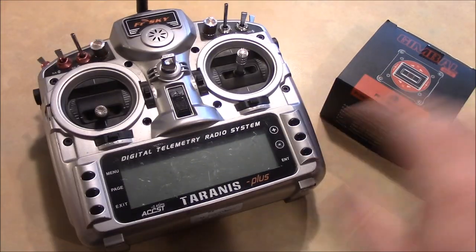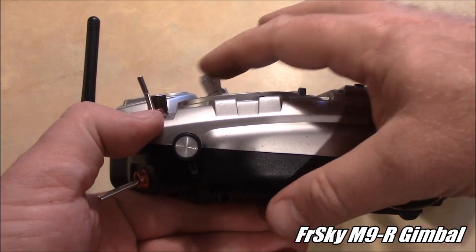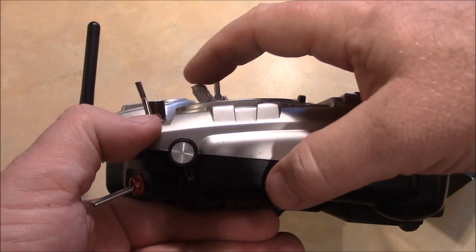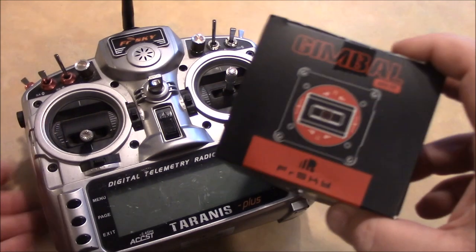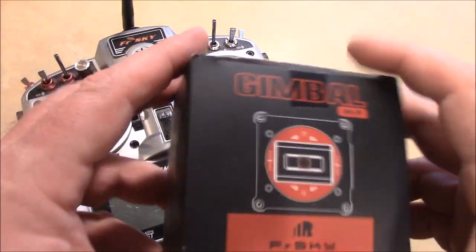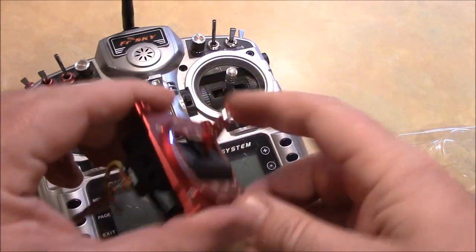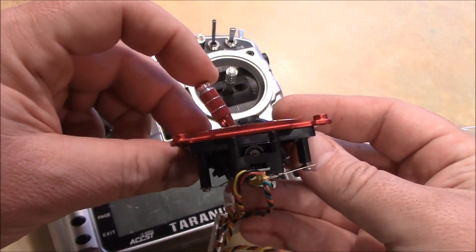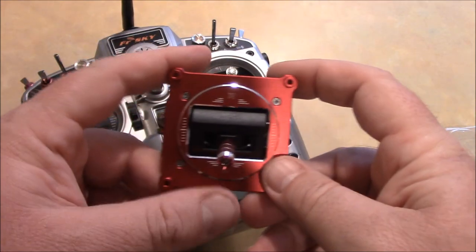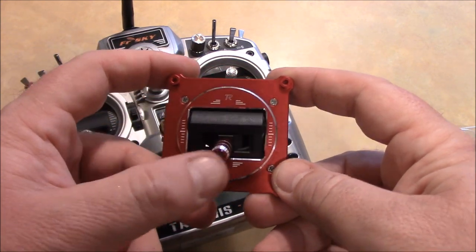One of my friends suggested trying one of these M9R gimbals. These gimbals have a little bit shorter throw. On a standard gimbal, the throw is pretty far — about 80 degrees. What they did on this M9R is lower that stick throw to 45 degrees, so it doesn't take so much to push it up all the way. I flew his quadcopter and it felt like it was going to be very nice. That's all the throw that this new M9R gimbal has, and I'm hoping it'll be a lot easier to hit full throttle.